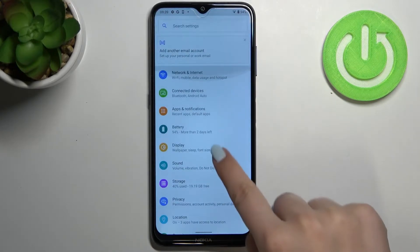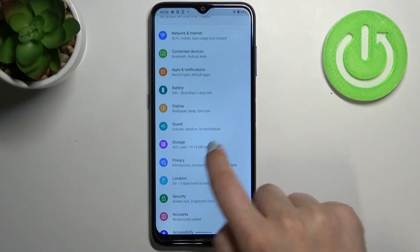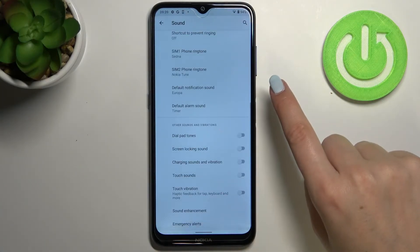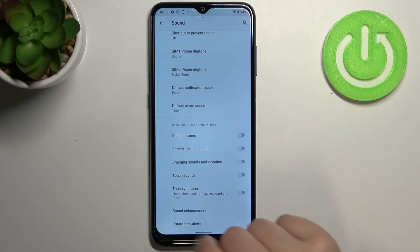First of all, we have to enter Settings, then scroll to find Sound and tap on it. Now tap on Advanced and scroll down to the very bottom to Other Sounds and Vibrations.